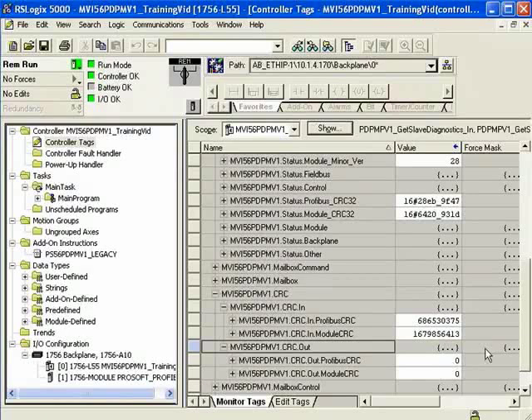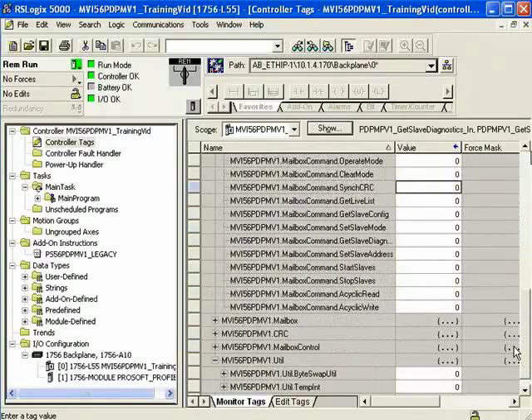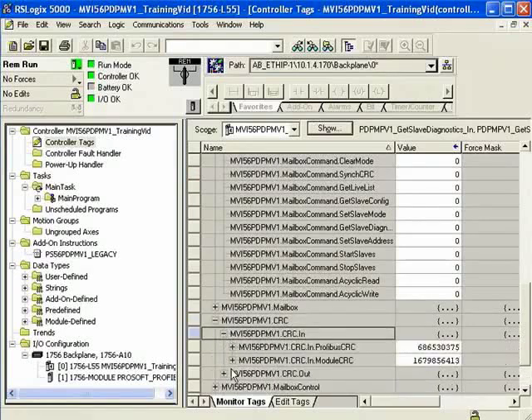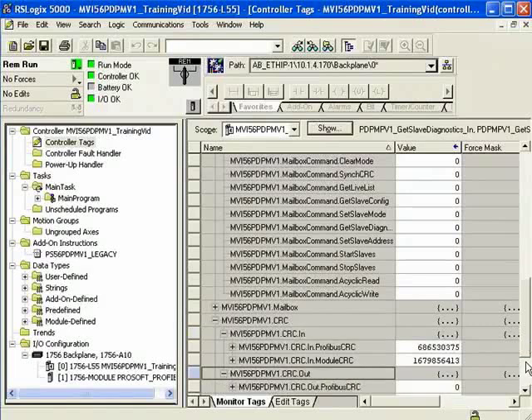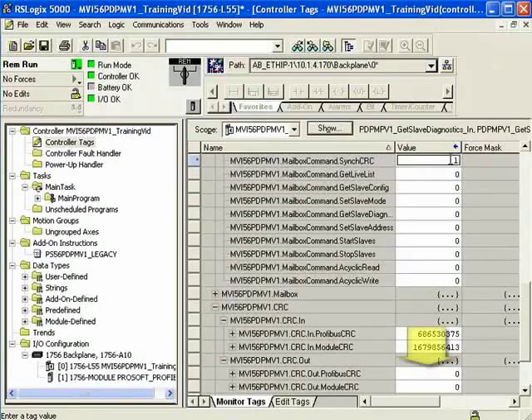Notice we have the CRC in Profibus and CRC out — they don't match right now. What we can do is use what's called a Sync CRC bit. I'm going to turn on that bit and once I do, it's going to copy the input CRC over to the output CRC. I'll set the Sync CRC bit and you'll notice that CRC out will now have the same values as CRC in. Now our CRC in matches our CRC out.